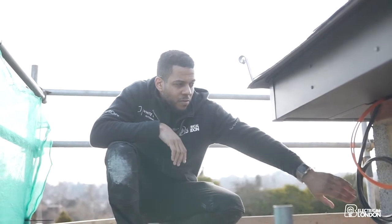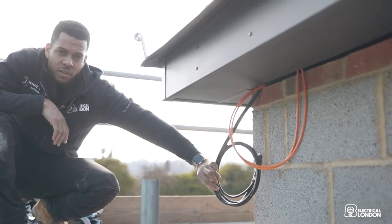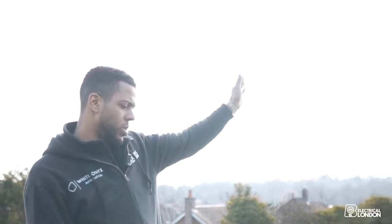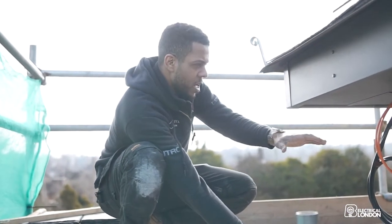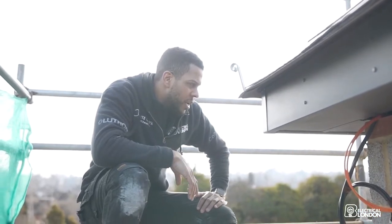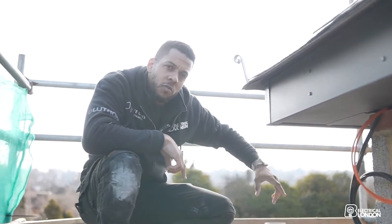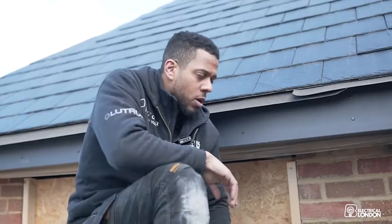We need to get the cameras on order and get them in before the scaffolding comes down, protected because of the render. In the back corner of the property we've got three coaxial cables — two for the Sky Q and one for terrestrial TV. Other people's Sky dishes are facing that way and the aerials are facing this way, so we'll get the Sky Q dish in the corner and a swan neck mount for the terrestrial aerial — tidy and away from the main facade.